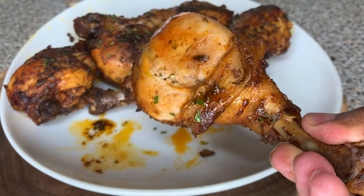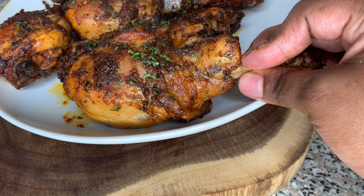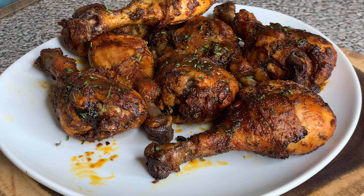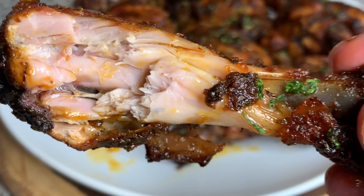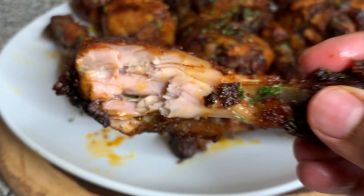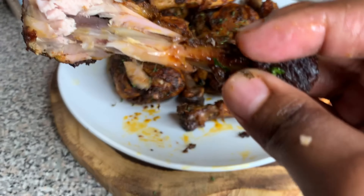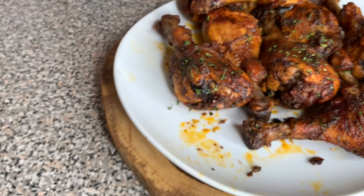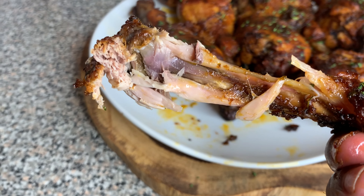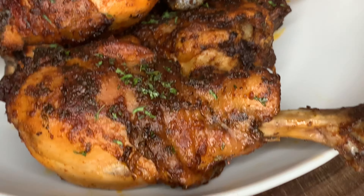Boom! Your chicken is done. Look at that oven-baked chicken — that thing looks so good. I had to go ahead and take a bite. You can see the juices — that chicken is juicy. I couldn't even put it down. I kept picking it up and taking another bite. I would have showed you me eating it, but it was already 6 o'clock, I had a hair appointment the next day, and I was looking like a mess. But friend, as you can see, that chicken was hitting.